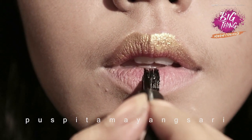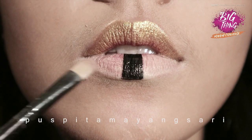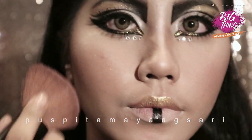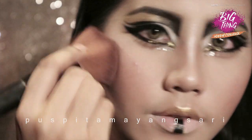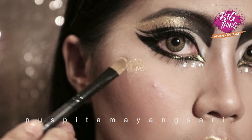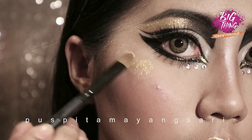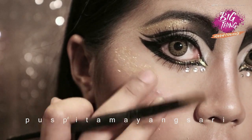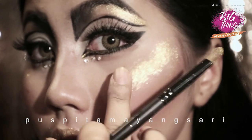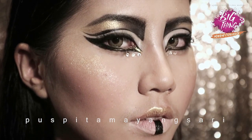Now add more blush to your cheek, just a little bit of pink. Now my favorite part — put some lash glue and then add the glitters to the highest point of your cheek. Also do it to the other side — oops, that's a bit too much, but that's fine!